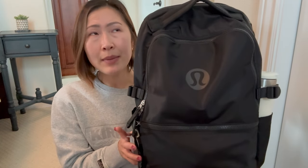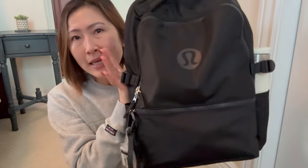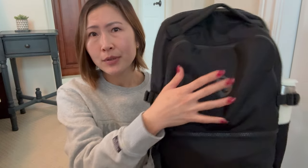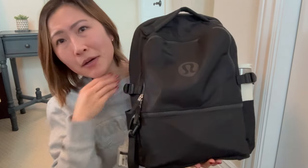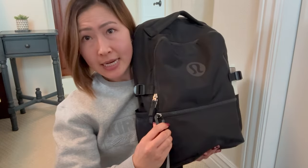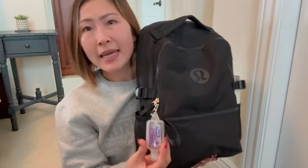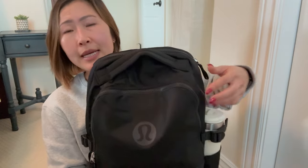I got this in black — they also come in a brown and a light sage teal color, three colors total. Black is very universal and I really like how it looks aesthetically. There's a nice matte Lululemon logo that's not super in your face but still pronounced. There's a front pocket, and a little clip that comes with the back that you can detach — I hang my hand sanitizer on it for easy access. There are also two side pockets, a main compartment, and a back compartment.